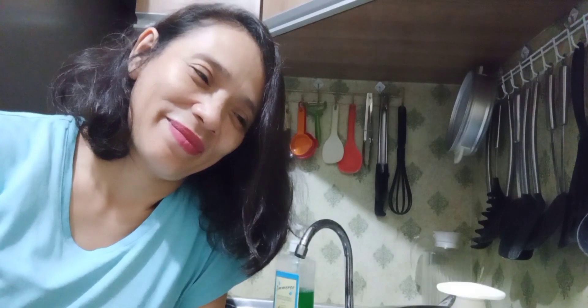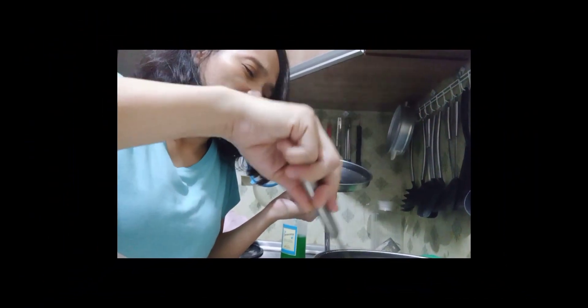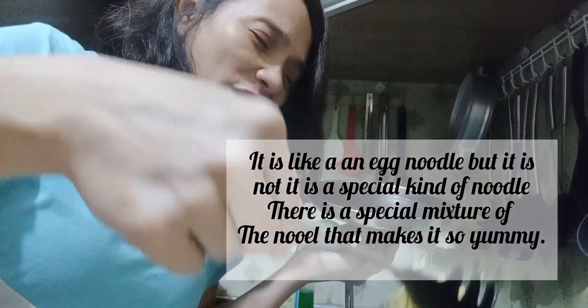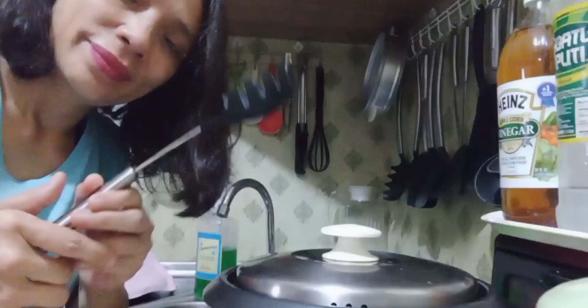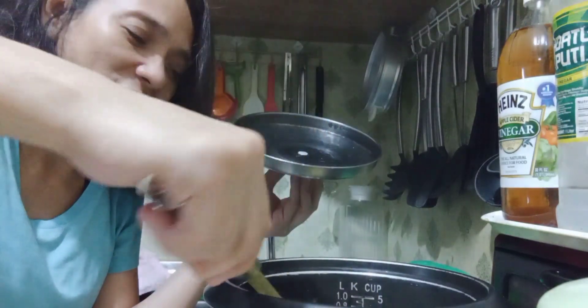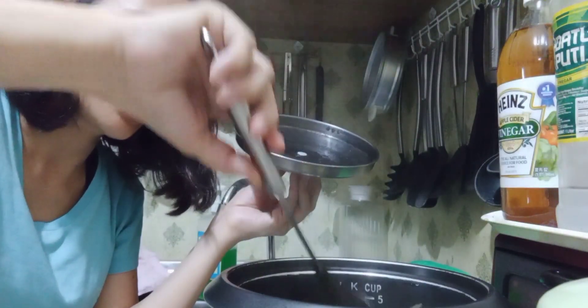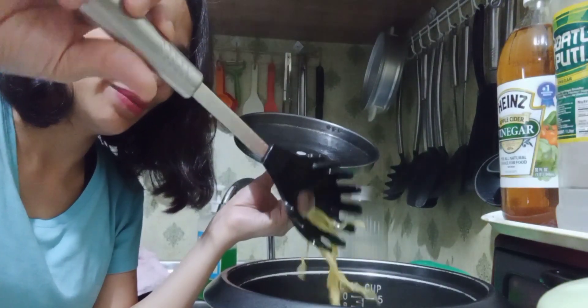I have to eat this. It's boiling. Ayan guys — there it is. It's taking a while, but there's progress. More and more minutes.